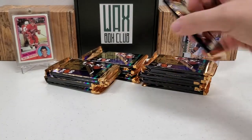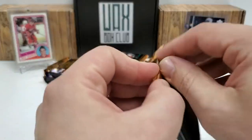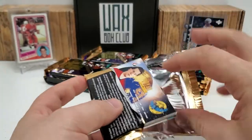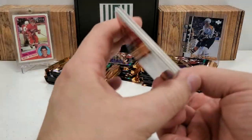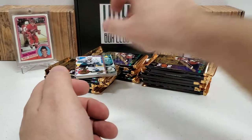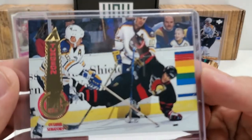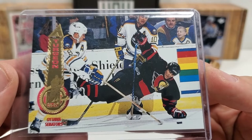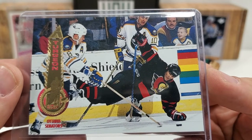I'm going to do a recap at the end of this video if you missed part one. But the main card we are hunting for is card number 288, the Sylvain Turgeon card, which happens to be a Patrick Kane pre-rookie card. We pulled one in the first video — a very, very nice one, pack fresh, no stickage. So this is the card we're talking about.